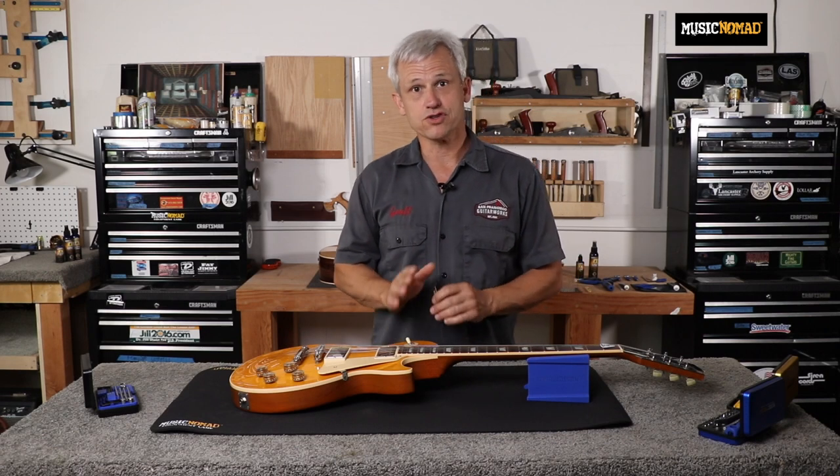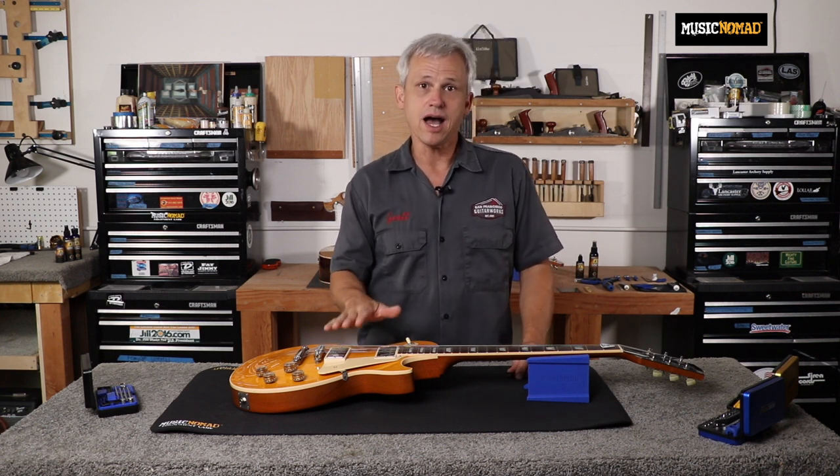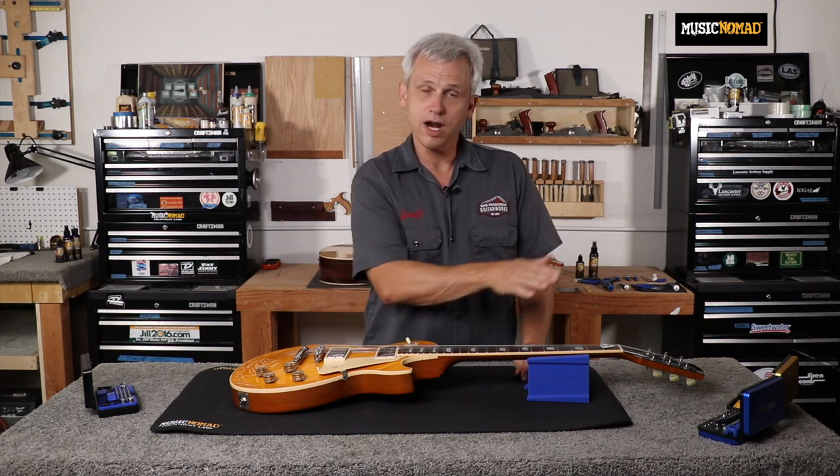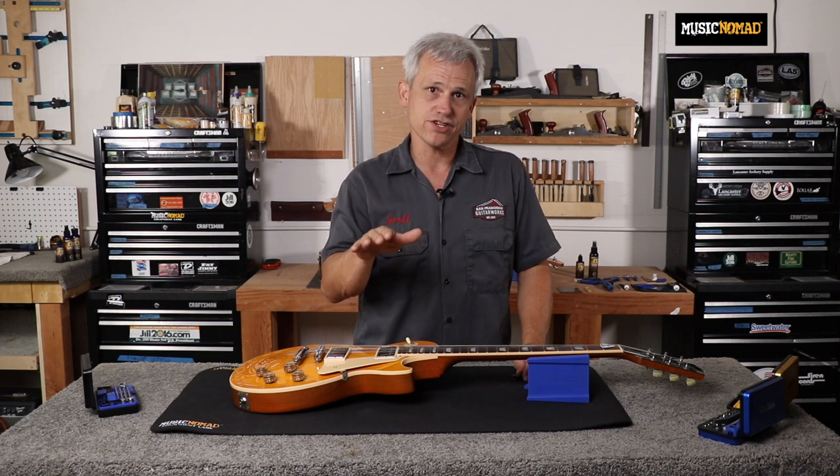Proper neck relief is extremely important for optimal playability. With no neck relief, you have to adjust your action higher to create clearance for the vibrating string. But if you put the proper amount of neck relief into the guitar, you're able to lower your action and have a more even action from the nut to the bridge.